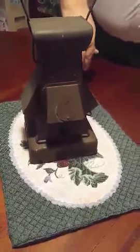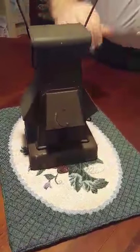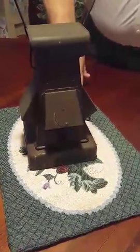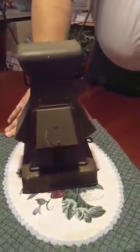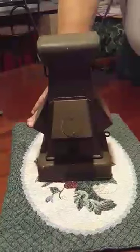I was told that you could put your cup of coffee or cup of tea on there and keep it warm — that's one thing they used the top of the lantern for. They said they would put their tin cup up there. Anyway, if you're interested in it, contact me and I'll give you more information. Thank you.